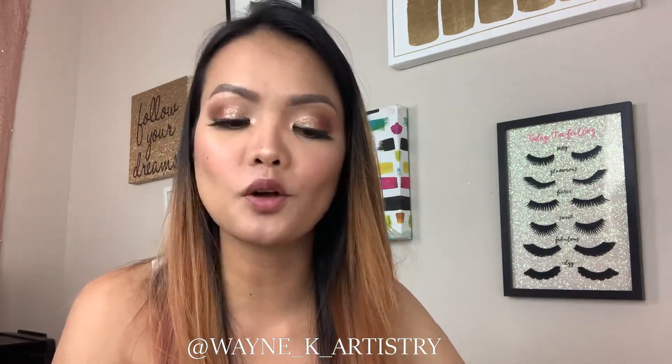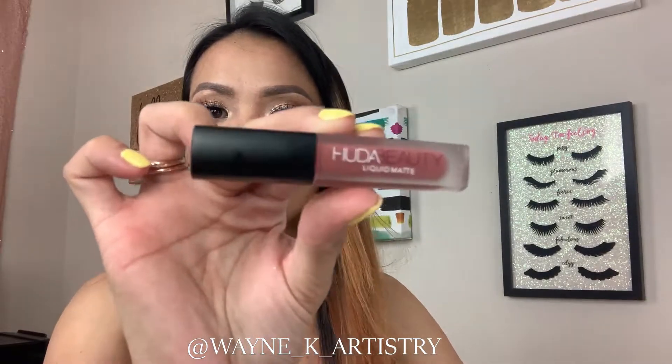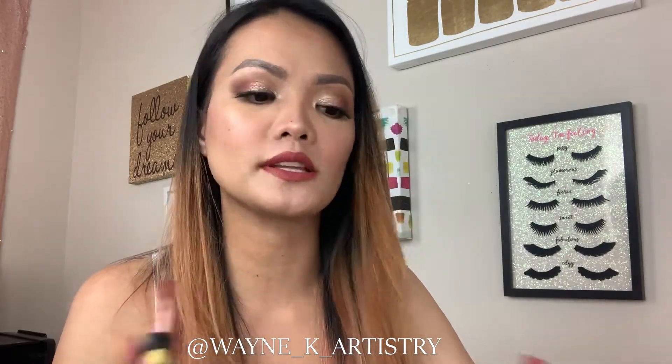The second step is using a bolder or brighter lip color. This is one of my favorite liquid matte lipsticks or lip stains from Huda Beauty, and this is in the shade Icon. It is also transfer-proof, so it's perfect if you're going for a date night and you don't want to worry about touching up.